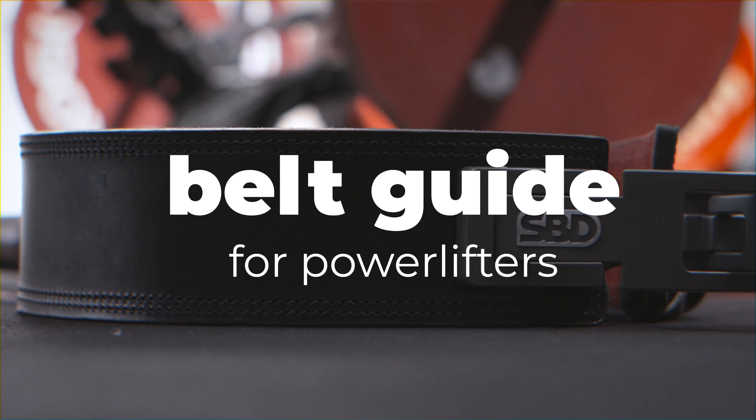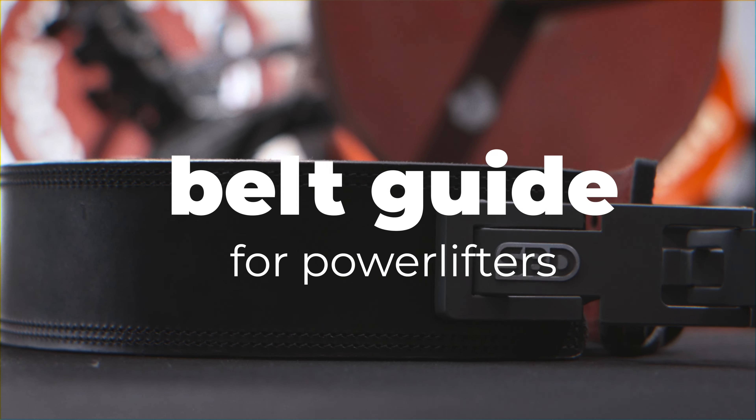Welcome back to the YouTube channel. Today we're going to be going through the powerlifting belt tutorial. This is everything that you need to know if you're thinking about buying your first powerlifting belt.